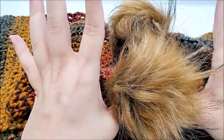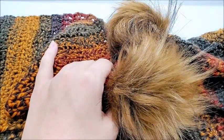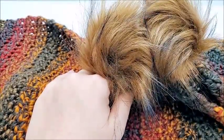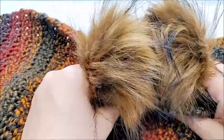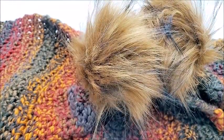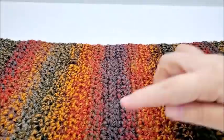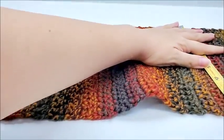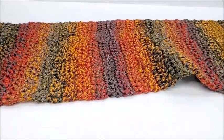Without the pom-poms it measures approximately 52 inches. Of course you can make it to your desired length — I just used up one skein of yarn and then I stopped, so it's not an extremely long scarf. Feel free to make it 70 inches or however long you want. With the pom-poms it measures approximately 56 inches. It's about eight inches wide — eight inches exactly on the button. You can always make it smaller too; I'll tell you the multiple so you can make it as wide as you want.